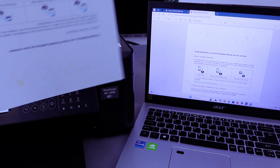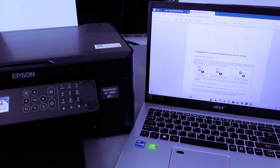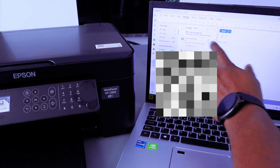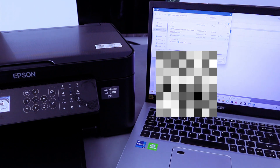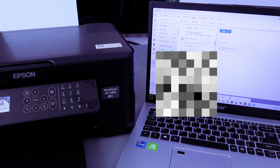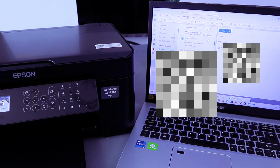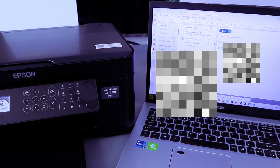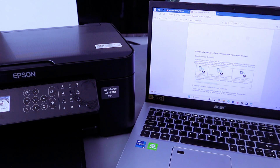This is the document we scanned and printed out. The document is saved to the computer. If you want to share this document, go to your email, compose a new email, select Insert, then Attach File, browse your computer, and select the document. Open up the document — this is the document we scanned today, two pages. Type the email address of the person you want to send it to, then click Send. The document is now sent to your inbox.